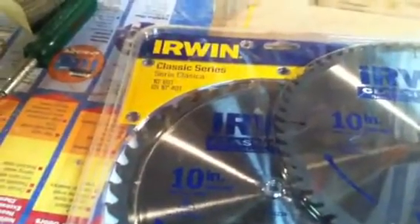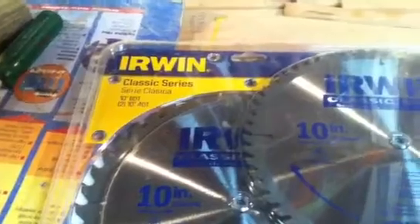I like Irwin blades — I feel like they're a pretty good company, never done me wrong at least. There are better blades out there, guaranteed, but I just picked these up because they were cheap and they're going to work really well for the saw, because I'm not going to be doing any fine work with that saw particularly — I'm going to be rough cutting stuff mostly, so I'm not too worried about any of that.